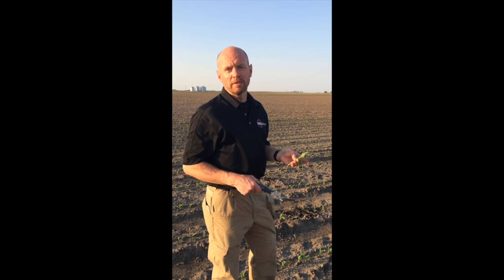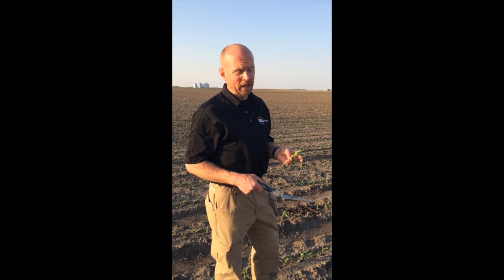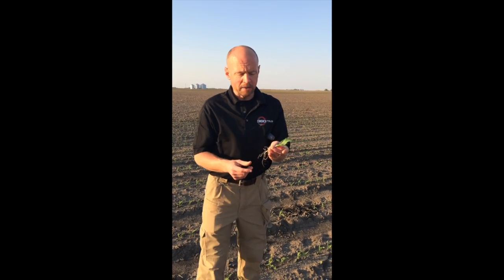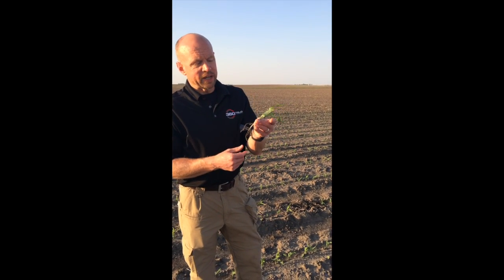When I'm counting, I'm not just looking at total plants — I'm also looking at plants that are in the same growth stage. If I have a plant that is a leaf stage behind, particularly one full stage behind, I'm probably going to discount that a little bit because they're going to be behind and may not put on a viable ear.